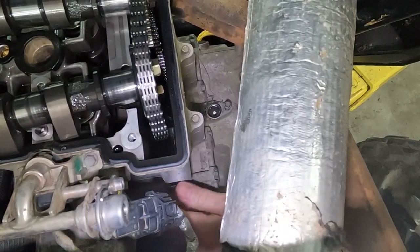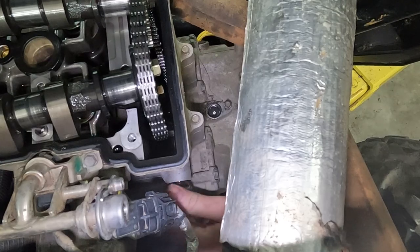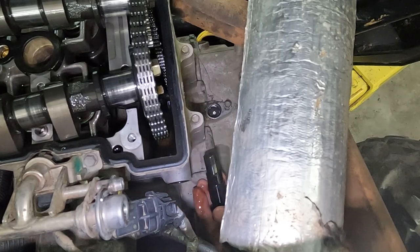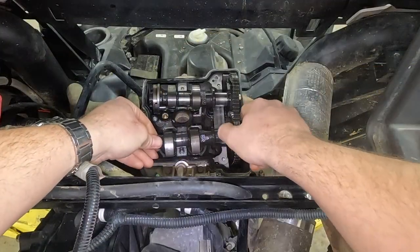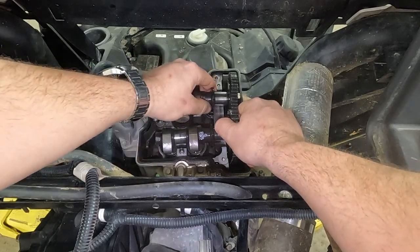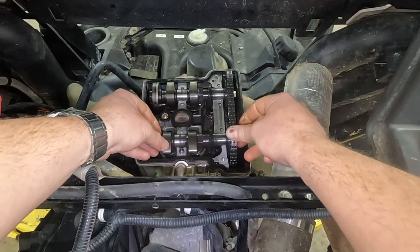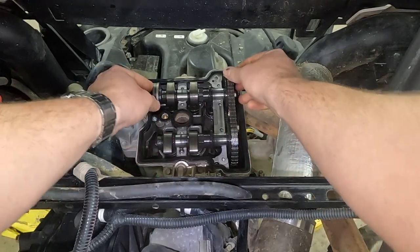Got to crack it open — maybe we'll take it out by hand. Oil's going to leak everywhere, but that's okay. And there is our tensioner. I'm going to put a rag underneath that to keep the oil from dripping all over the place. Now we'll have some play in this chain and we'll be able to set our cams back where they belong — like so. See that? Perfect.